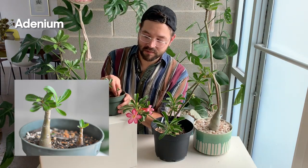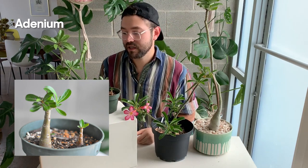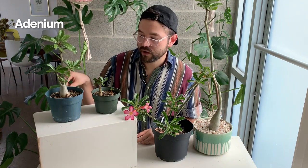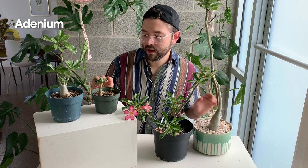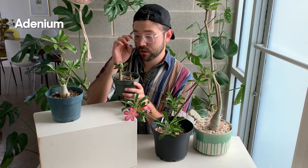Here is what a little baby adenium looks like. I grow all of these from seed. The reason I grow them from seed and not from cuttings is that if you cut a piece off and put it in the ground it will develop into a plant, but it won't really have a thick caudex, which is kind of what I'm looking for. So I usually grow them from seed and it's relatively easy — I can talk about that in a later video.